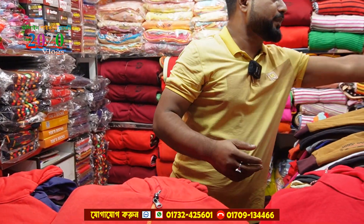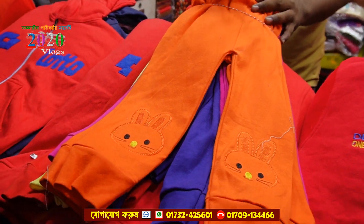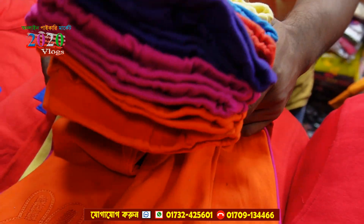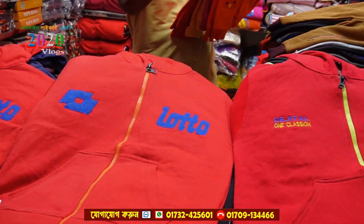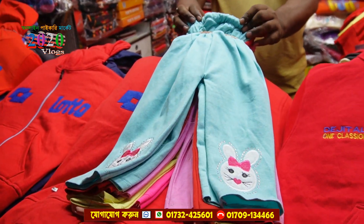We use sizes ML and XL — it ends in one size. This size is a proper size. This size is a 3-3 size.